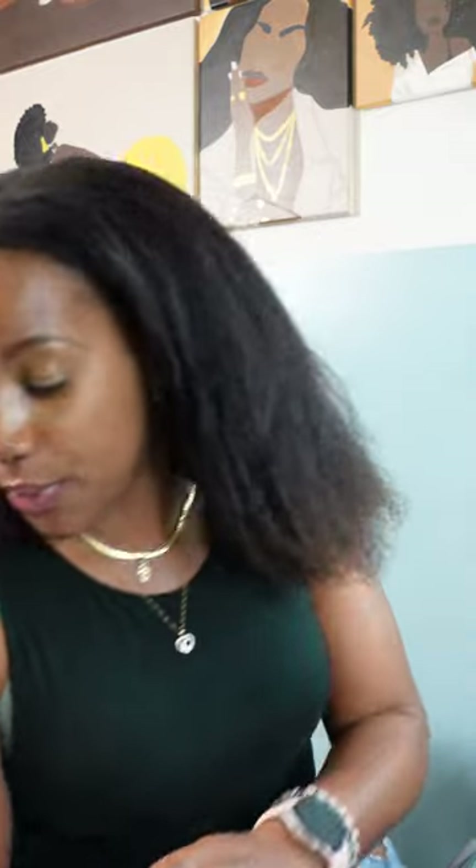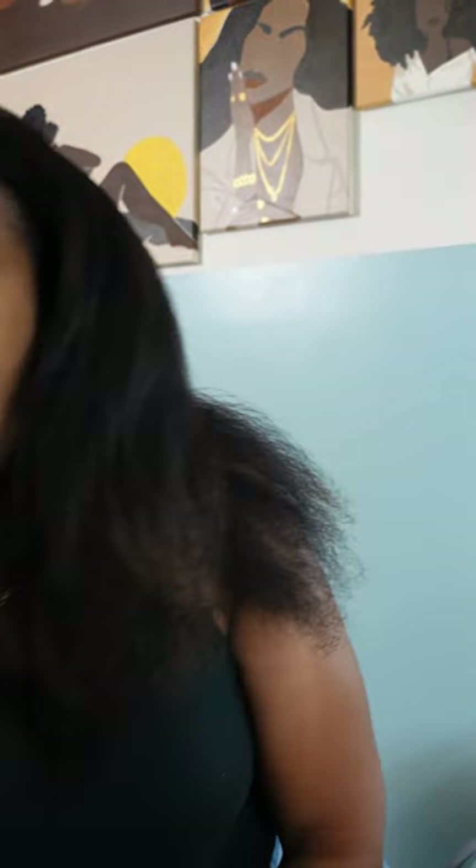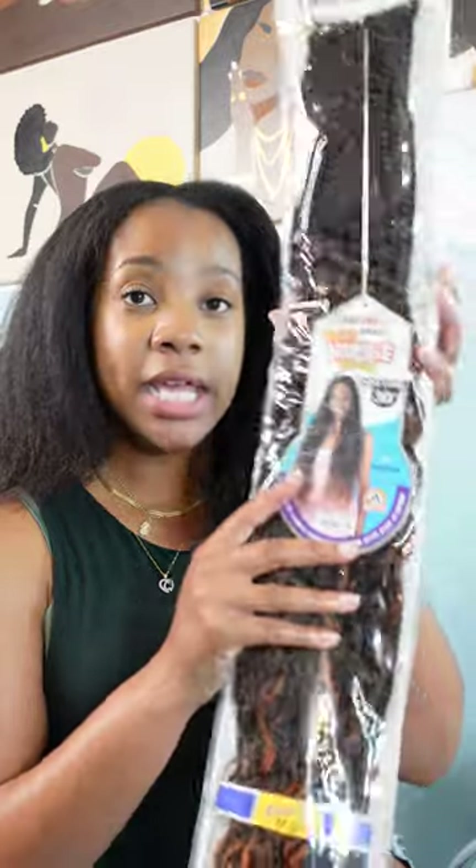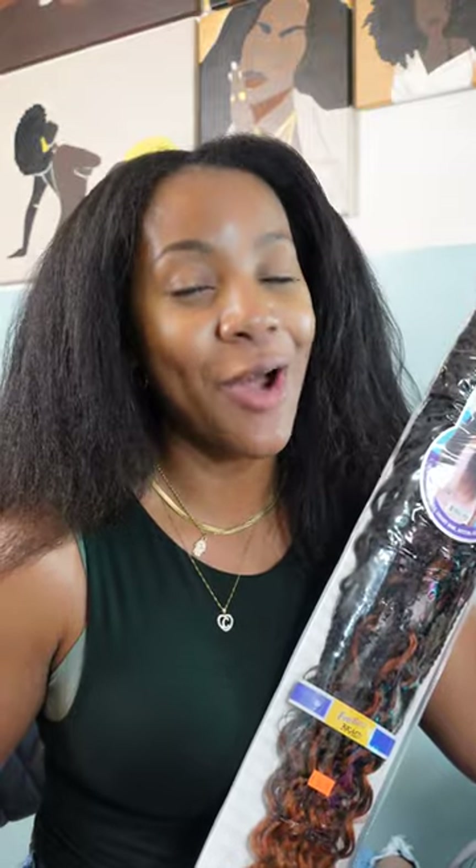For my protective style I'm going in with these crochet braids I purchased from my local beauty supply store. I'm gonna try to find some similar ones on Amazon. This is a boho hippie braid, 30 inches. I damn sure would have grabbed 31 just for the birthday month if I could have found them.